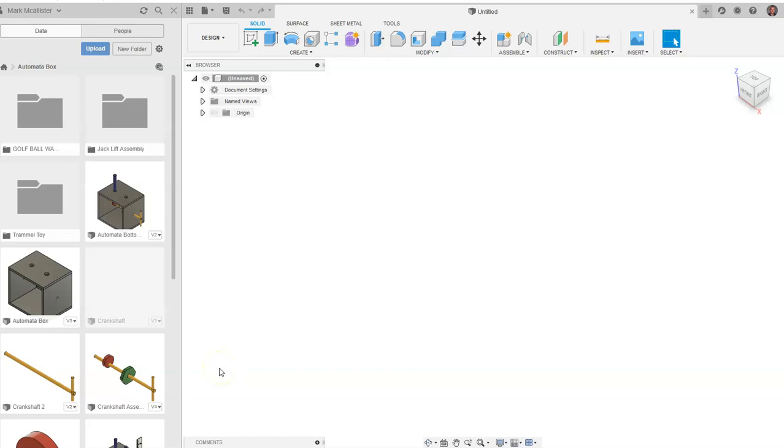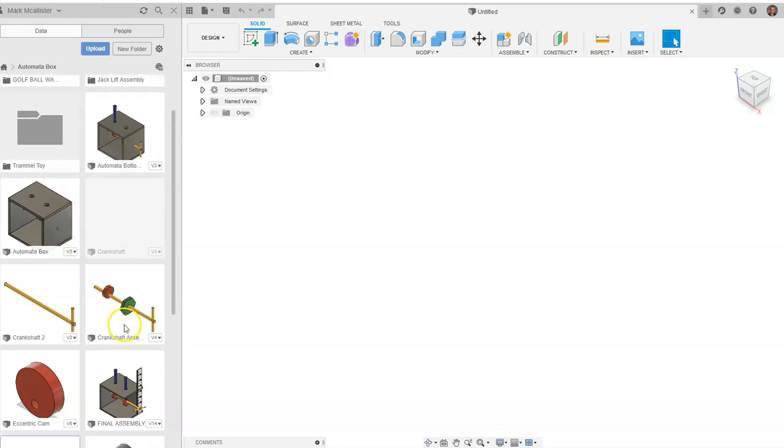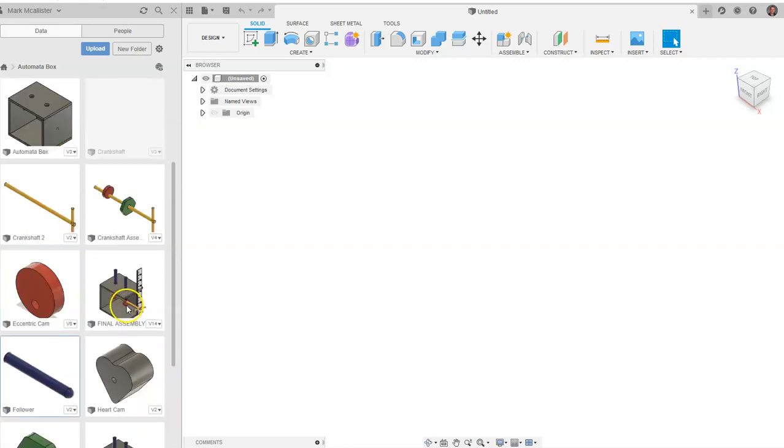This is a video for how to go about constraining and animating your automata box in Fusion 360. For this video I have created some sub-assemblies: I have the box itself created, I have this little crankshaft assembly, and then I also have the followers made.